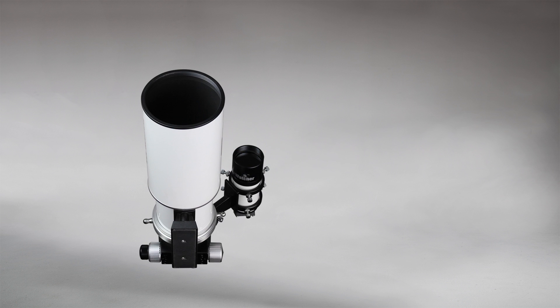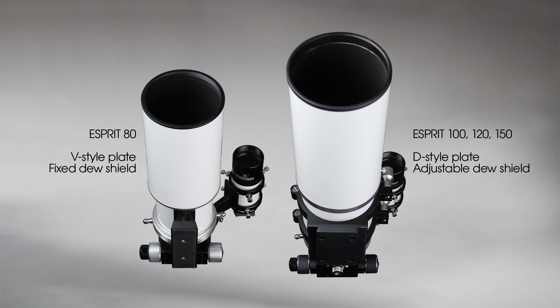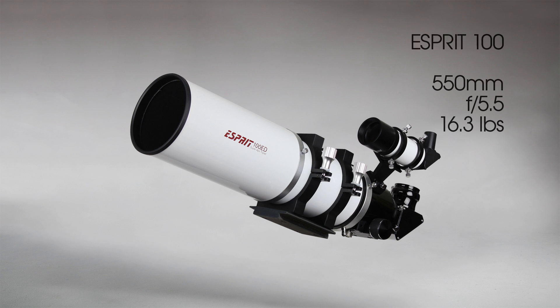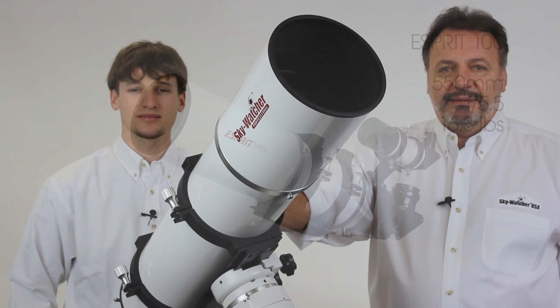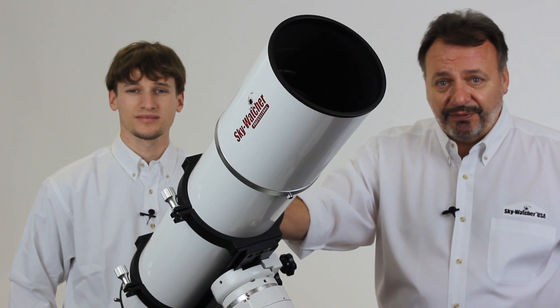The Esprit 80 is the only model in the line that comes with a V-style mounting foot and fixed dew shield; the rest have D-style plates and retractable dew shields. The Esprit 100 is a 550mm f/5.5 system with a 40mm image circle, great for wide-field astrophotography and still small enough at just under 17 pounds. Both the Esprit 80 and 100 come with 2.7-inch focusers.